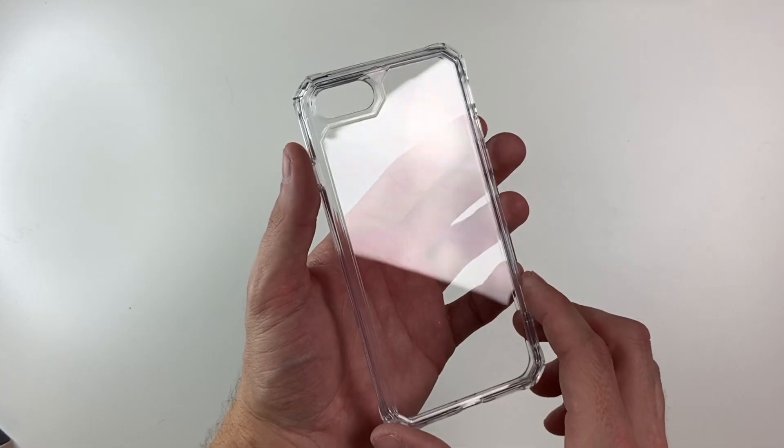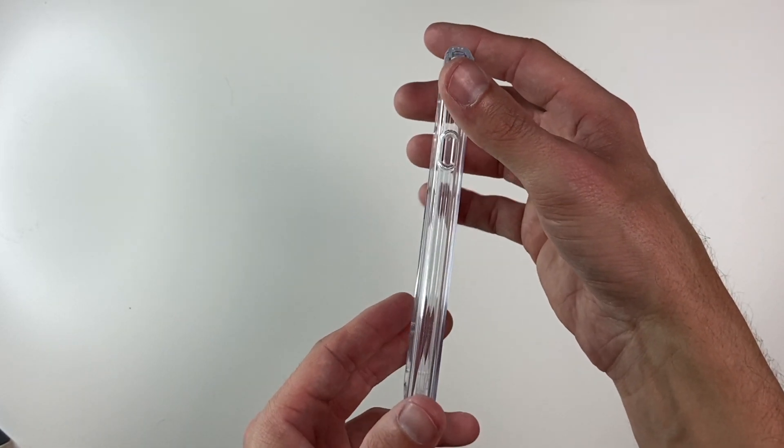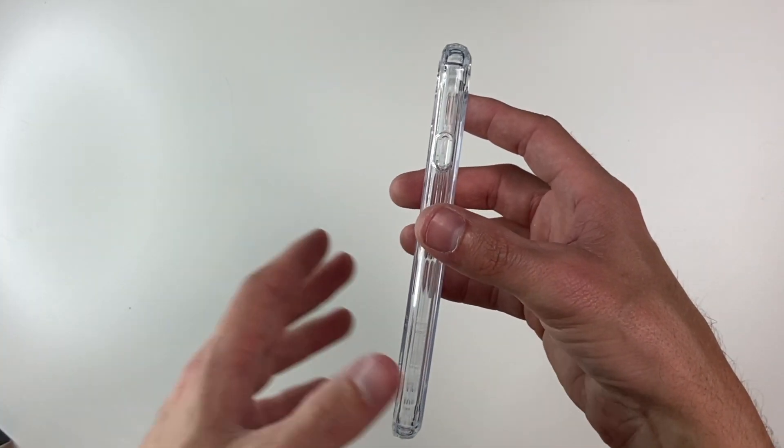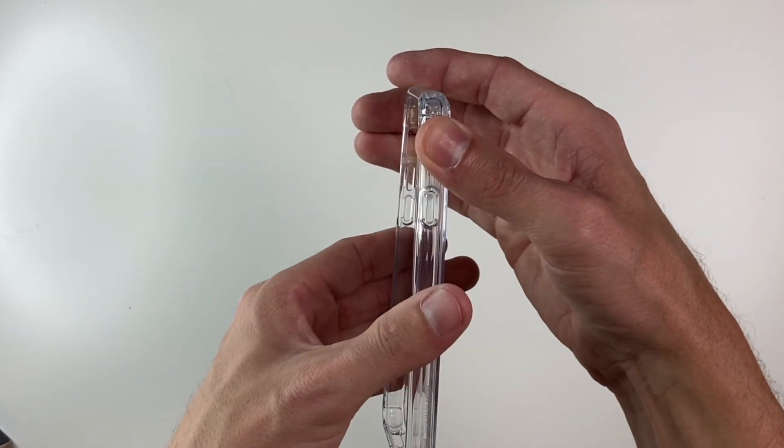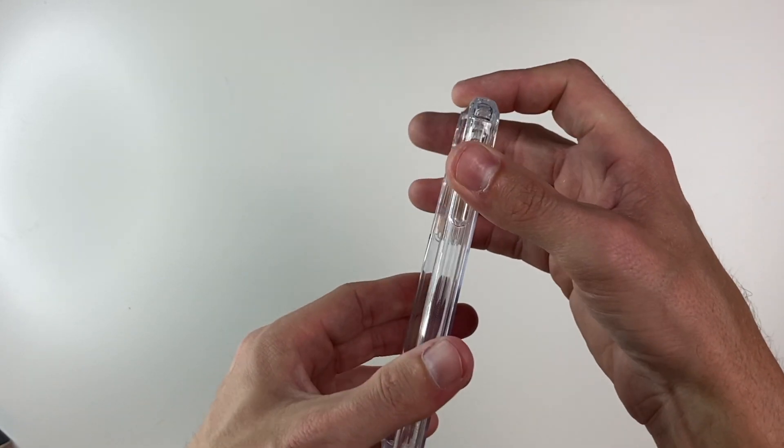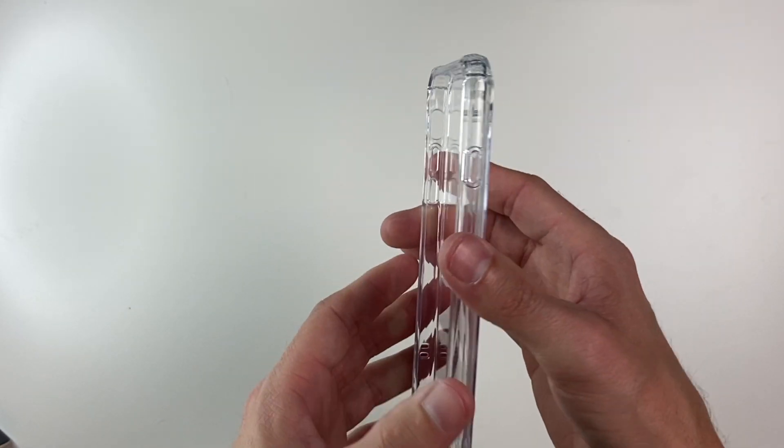As you can see, it is completely see-through. This one is definitely going to be a little bit more protective than the jelly or clear silicone case. This one's a little bit more rigid, which is nice to see. The sides and the top and bottom are a little bit more rigid as well — that's very nice to see.